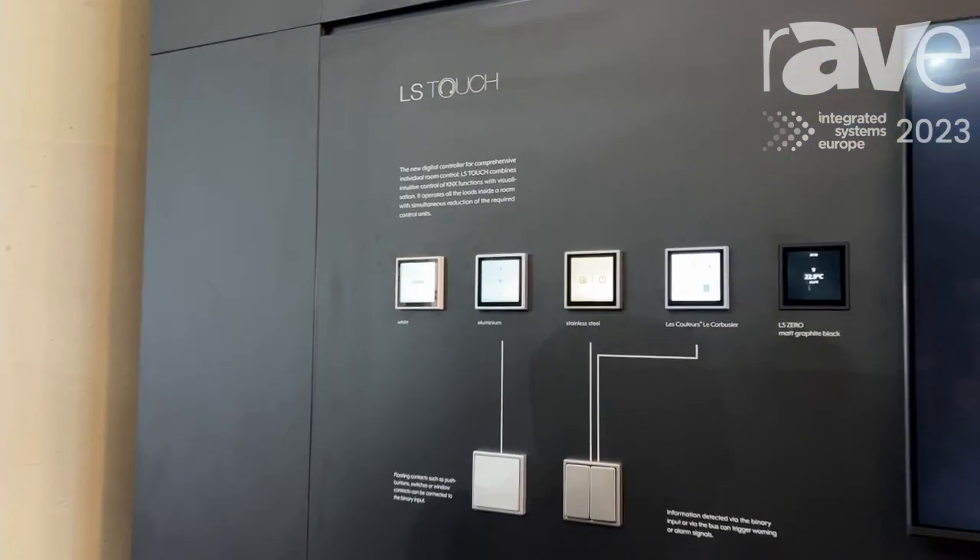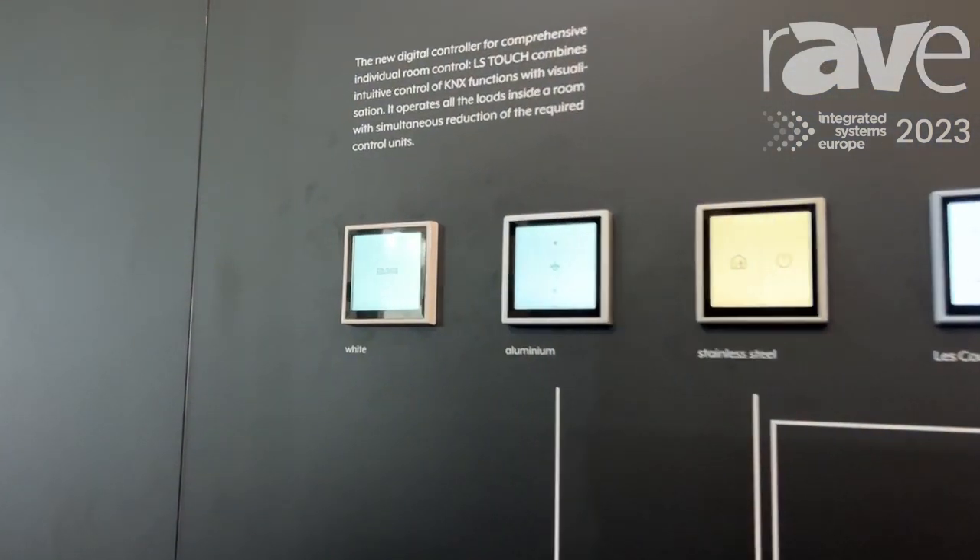Hello and welcome at the EES E-Fair 2023 at the Jung booth. My name is Jan and I will give you some information about the newest room controller Jung is offering nowadays, which is the LS Touch.